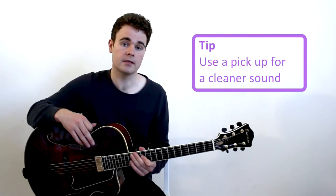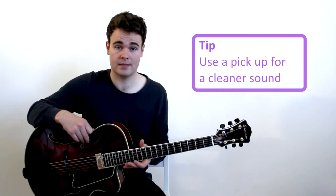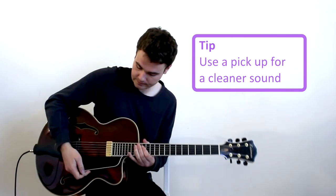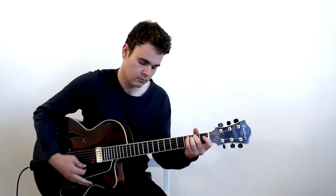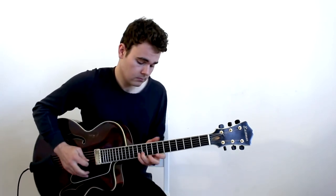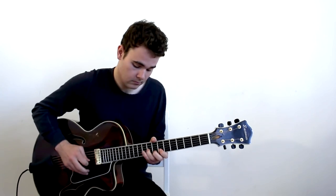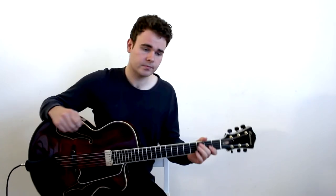Later on, the magnetic pickup was invented and this changed everything. This meant that the guitarist could be amplified and they didn't have to try playing as hard to actually be heard, which meant they could get a much more pleasant sound. When you plug the guitar in, you can hear it's a lot more pleasant to listen to — very mellow sounding. When playing those single lines it's really nice, with a warm sound to it.